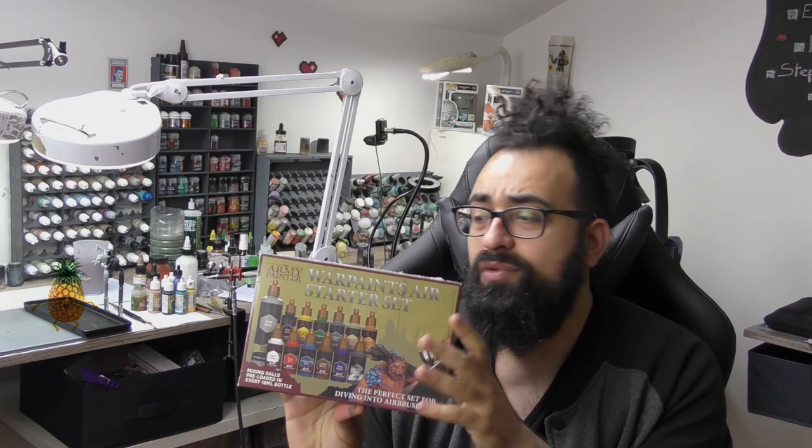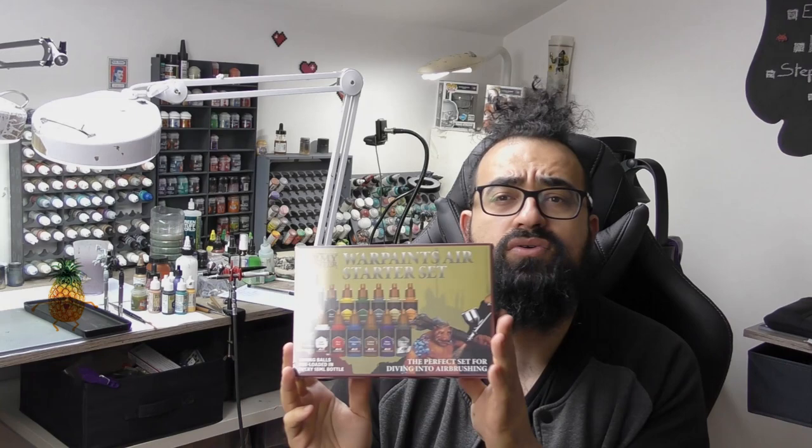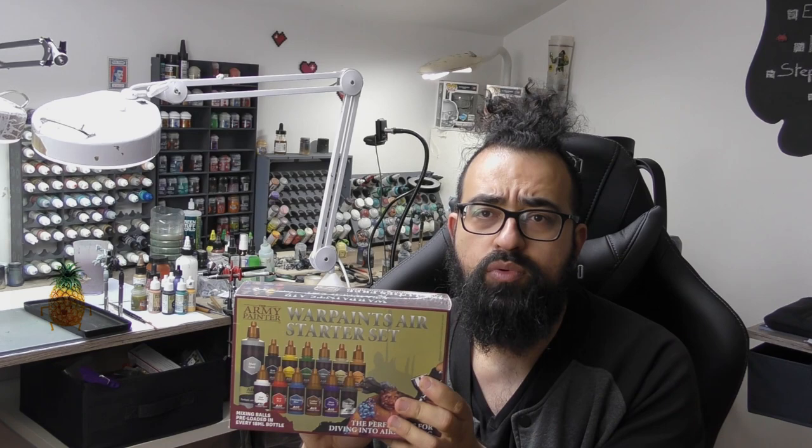Hi everyone and welcome for this new painting test. This time I'm going to use the Warpaint Air from Army Painter, and that's a pretty good surprise because it's going to be a perfect way to change my mind about painting with airbrush. I use a lot of ProColor and it's a very complicated paint to find on the internet, so if that works pretty well in my airbrush, I will use more of that in my tutorials and you can more easily find the paints I use.